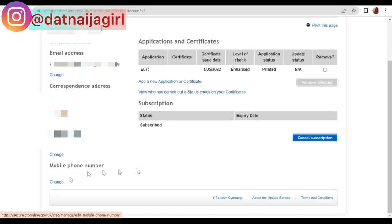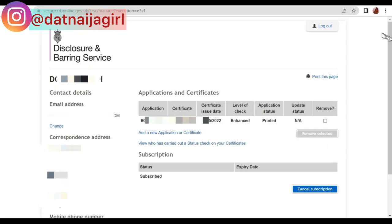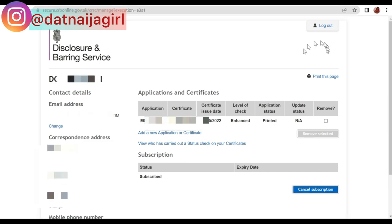Employers will be able to see your current address, email, and everything they need. You can also cancel your subscription if you no longer want the DBS update service active — it's 13 pounds per year, so if you no longer work in the healthcare system or feel you no longer need a DBS, you can cancel from your account. You don't have to use a computer either — you can do all of this on your phone browser.